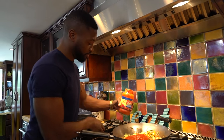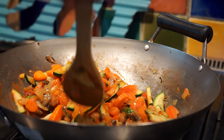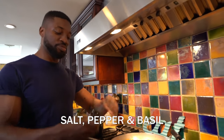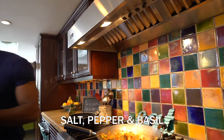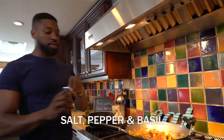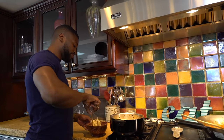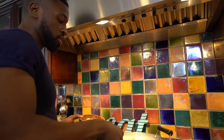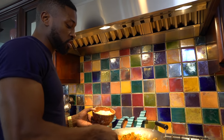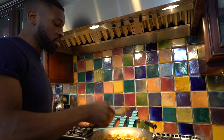We don't do measurements. So you're going to put in some salt, some pepper, and some basil. You got the pasta — take these, put that on top. Hey, oh man. Look at the smoke coming up. That looks good.